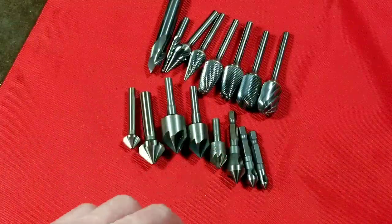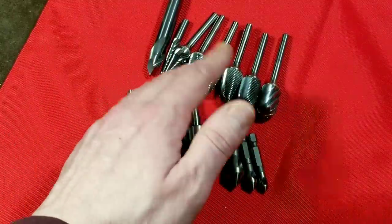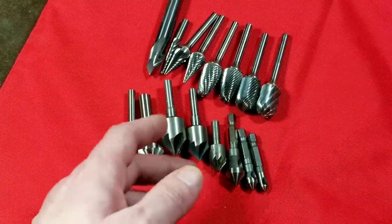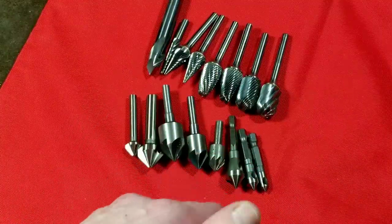Caddis Maximus here, this time with a review and comparison — a small review, comparison, and general introduction video to carbide rotary burrs, also known as rotary files, as well as countersink tools and hole deburring tools. I'm kind of including both of them in the same review.